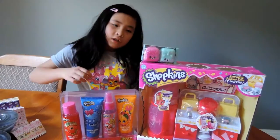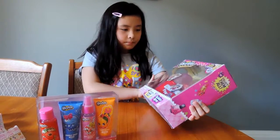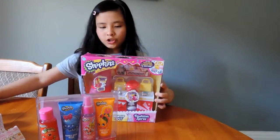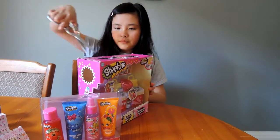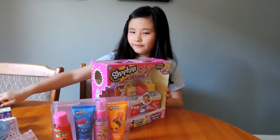And a Shopkins Season Five two-pack backpacks. Let's go open the makeup spot. I'm just going to get my scissors. Be careful of the scissors if you're younger.